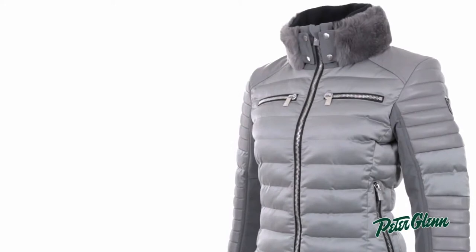This jacket is 20K waterproof, so it's perfectly appropriate for skiing, even in very wet conditions, and it has synthetic insulation in it to keep you warm.